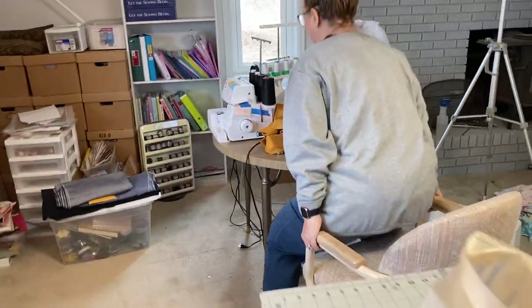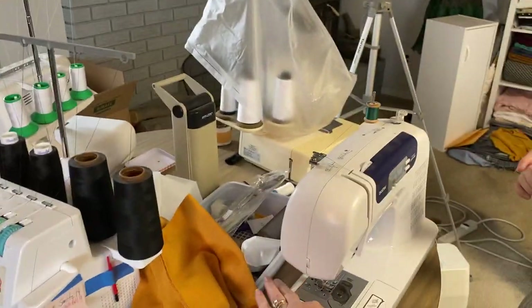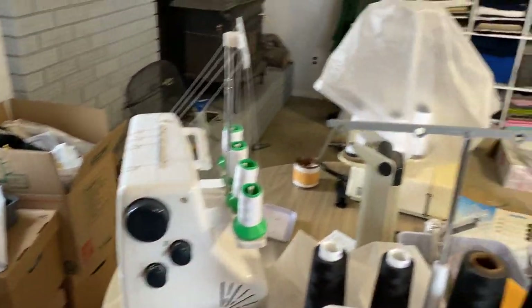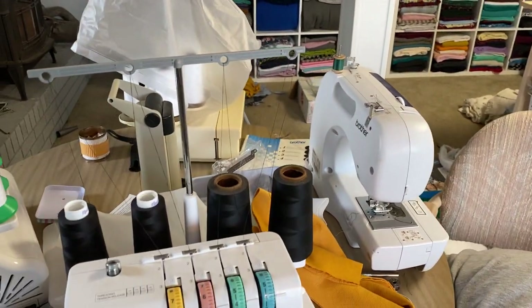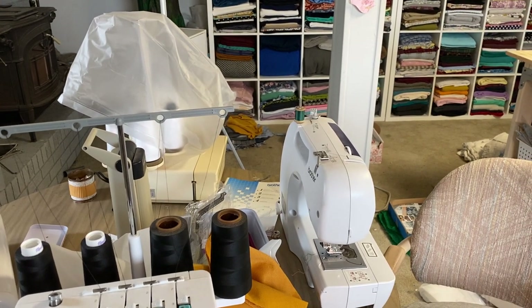Off to one of her machines. I'm not sure how she decides which ones to use because there's one, two, three, four just in sight. You really don't want me to go try to show you all the other ones.